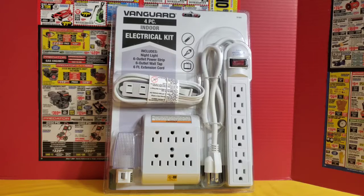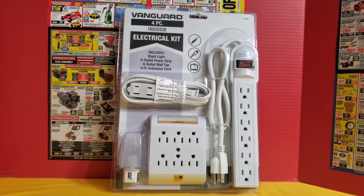The first item I picked up was the Vanguard 4-Piece Indoor Electrical Kit, priced at $9.99. I feel like it's a good deal because I looked at the power strip separately and it was costing $4.99 on its own, and it wasn't even as good quality as the one in this package. In this package you get a nightlight, a 6-outlet power strip, a 6-outlet wall tap, and a 6-foot extension cord. You would typically pay a lot more for these items separately versus buying them in a bundle pack.